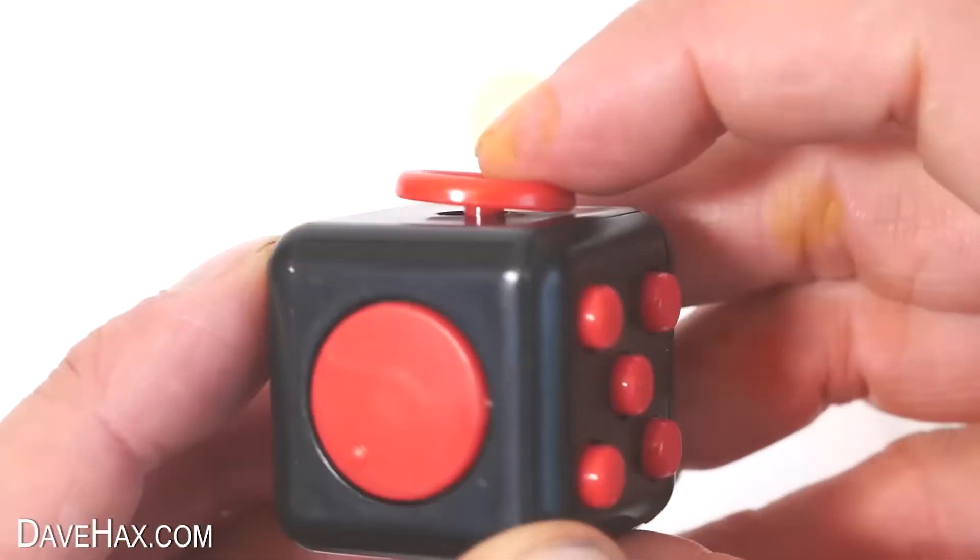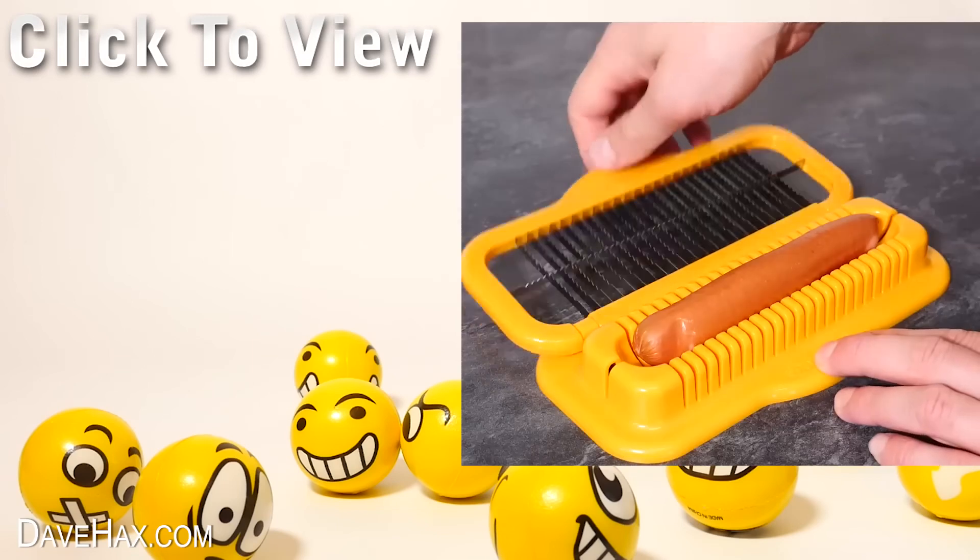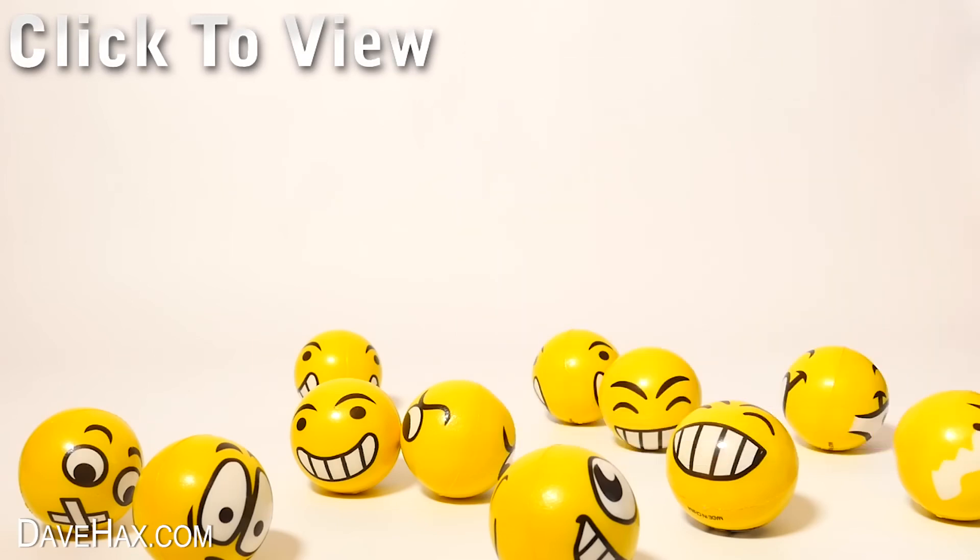If you'd like to see these other really cool fidget toys, you can click on this video. Or maybe you'd like to see some cool kitchen gadgets, so click here. Have fun, stay safe.